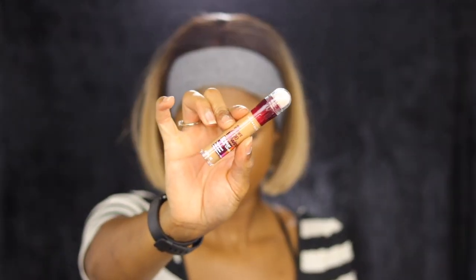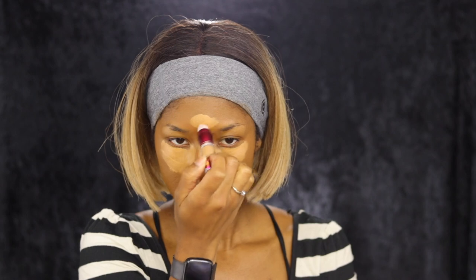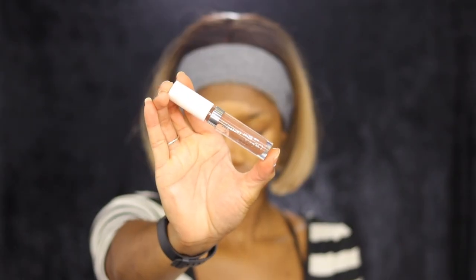This is the first time using the Maybelline eraser concealer. I later found out that I used entirely too much of it, because I was just blending for minutes on minutes — so be careful with how much you're using of that.